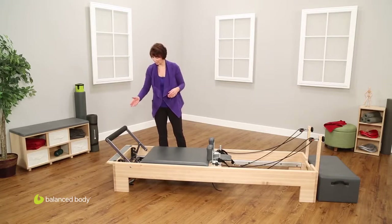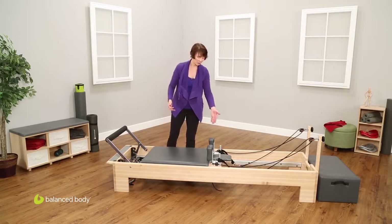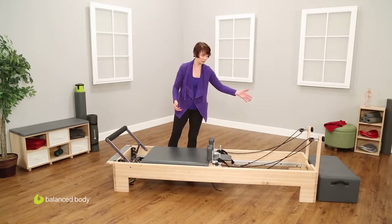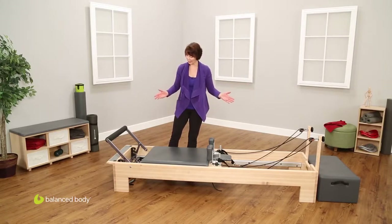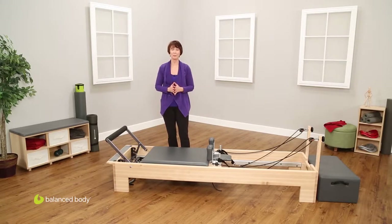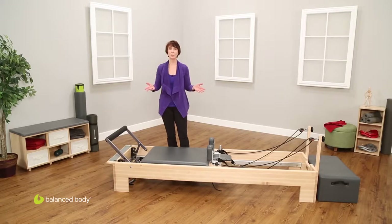So we've gone through the foot bar, the spring bar, the adjustments on the shoulder rest, the adjustments on the ropes and the straps, and the adjustments on the risers. This should give you a lifetime of excellent service. If you have any questions at all, feel free to contact Balanced Body — we have a wonderful technician who can help you out with any questions you may have about your machine, how it works, or any problems you may be having. If you have any other questions, feel free to contact your instructor or anybody else you're working with in the Pilates universe. Enjoy your time with the Reformer — I think it will be a great friend for you for a long time.